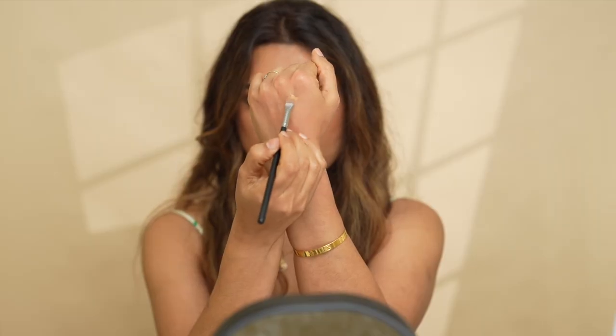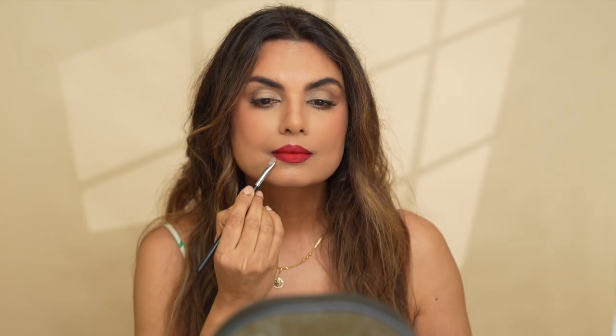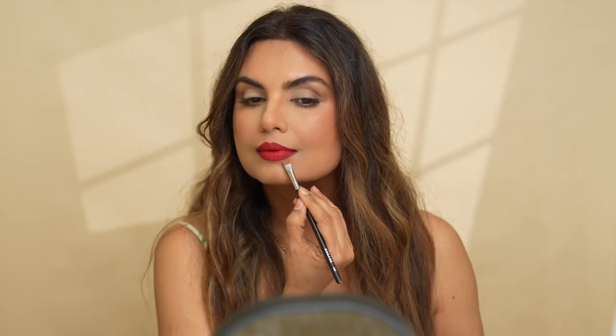The last step is to clean up the edges. For that, I'm taking some concealer on my hand and with a flat brush, I'm cleaning out the corners. It instantly gives you that lifted look — see the difference? It looks lifted on one side compared to the other. And that's it, my friends — you're ready to go.